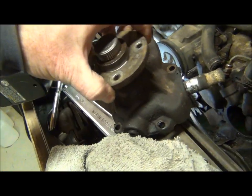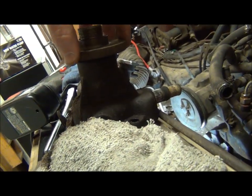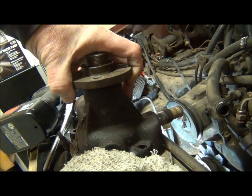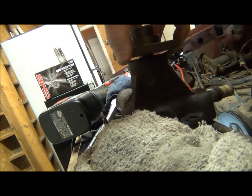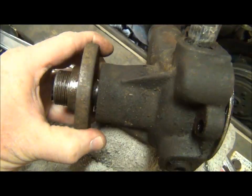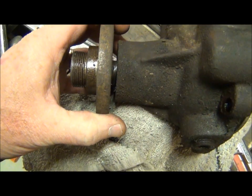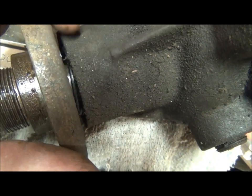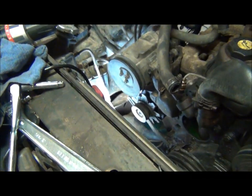You can see here — wiggle it right here — see how it moves? You really can't tell as much as I can, but it's gotten quite wobbly. That is the water pump bearing deep down inside. If you look, you can see the black down inside there — that is part of the bearing race sticking out. Bad water pump, plain and simple.